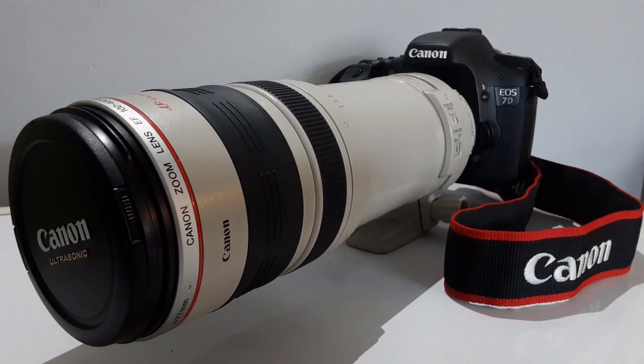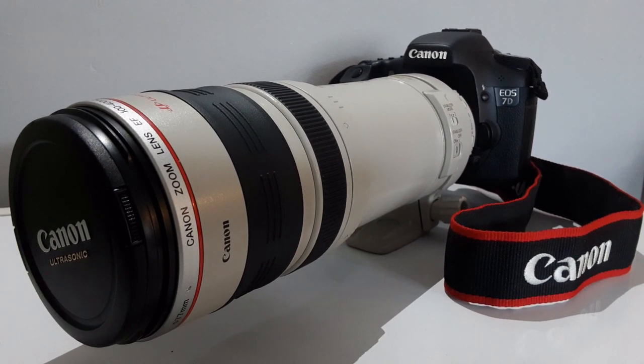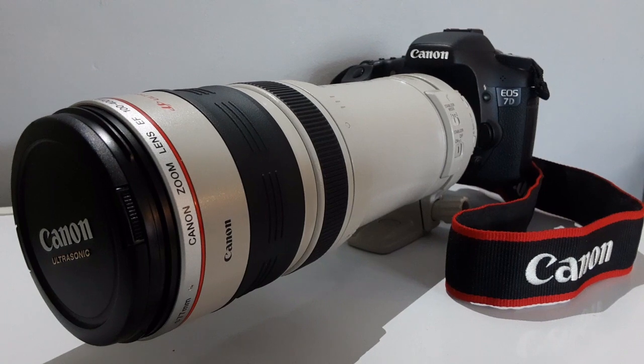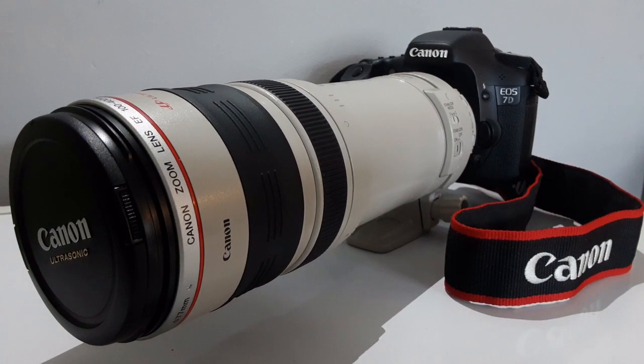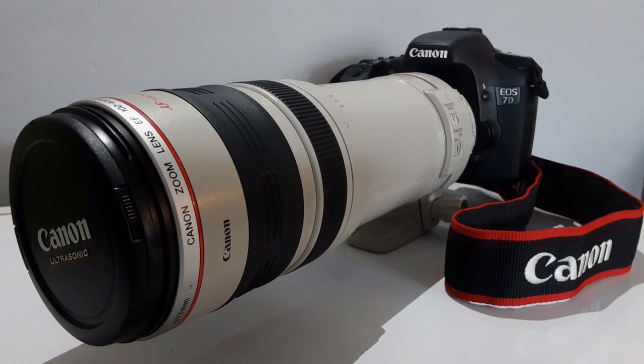Here I have the lens attached to my Canon 7D. My channel is all about photography and travel, so if you are into that please consider subscribing. I appreciate you guys for watching. Hope you have a great day — take care and I will see you in the next one.